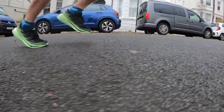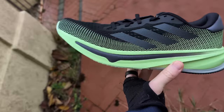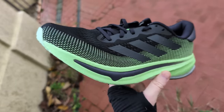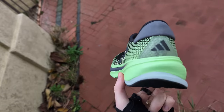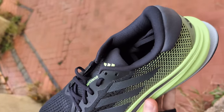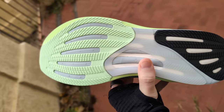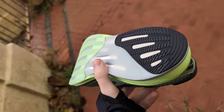The Adidas Supernova Rise is a training shoe designed for comfort and cushioning over daily miles. The Dreamstrike Plus midsole is built for softness and includes a support rod system to reinforce the foam. The sandwich mesh upper aims to offer a good level of breathability while providing a lockdown fit, while a generous Adiwear outsole covers the length of the shoe to improve grip and durability.